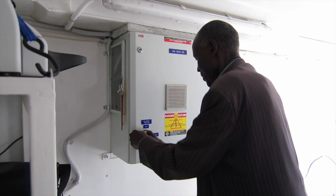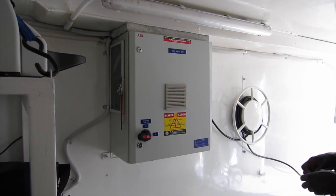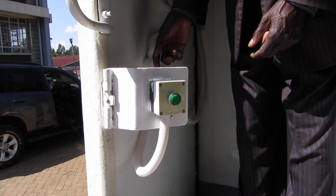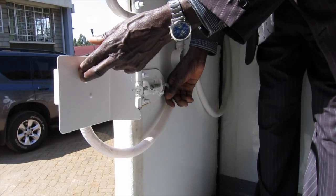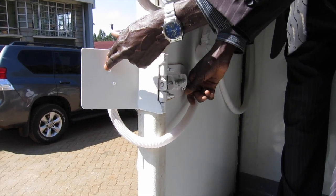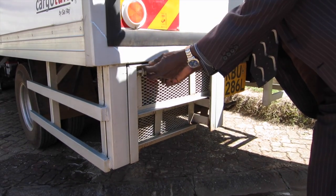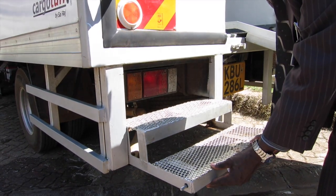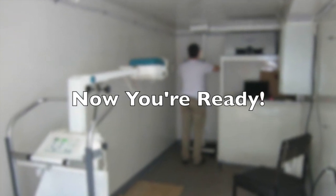Next, turn on the breaker inside of the truck. You should see the light inside of the truck light up. Move the heater button into the operating position, and also move the step for the radiographer into the operating position. And now you're ready to start taking x-rays. Thank you.